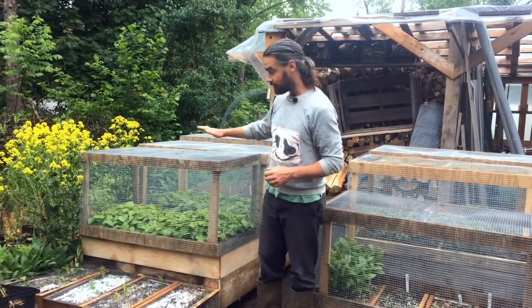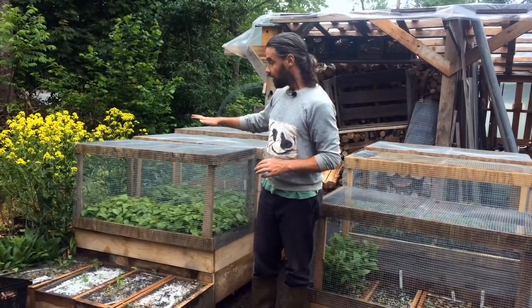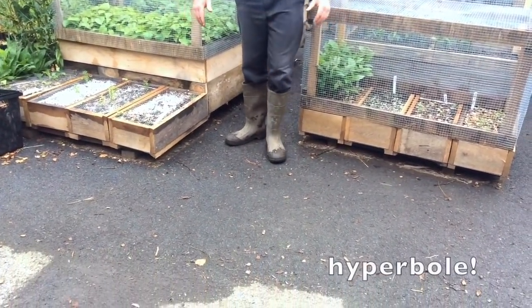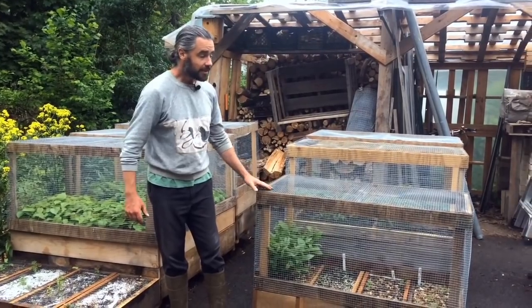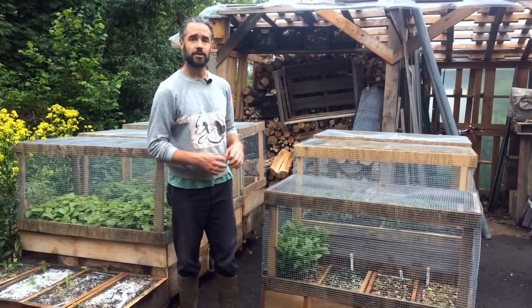This system not only allows us to grow seedling trees for one year as a nursery on literal asphalt — the least agriculturally viable space you could ever possibly imagine — but we're also getting way more fibrous, way healthier root systems.